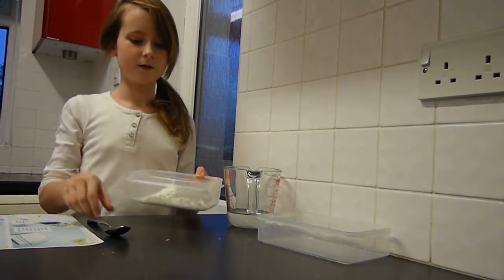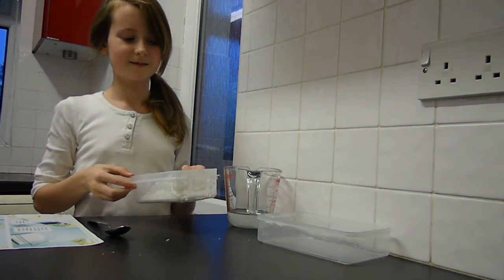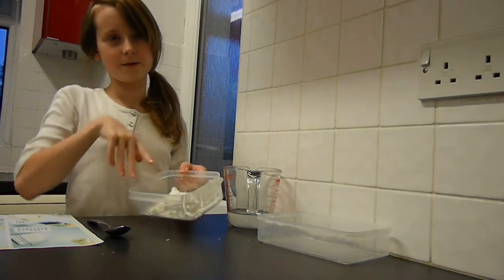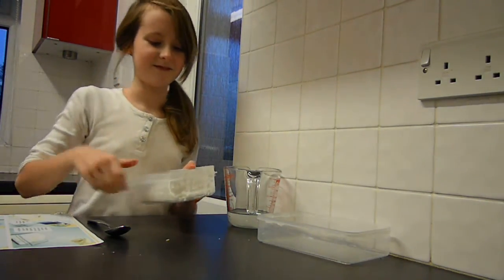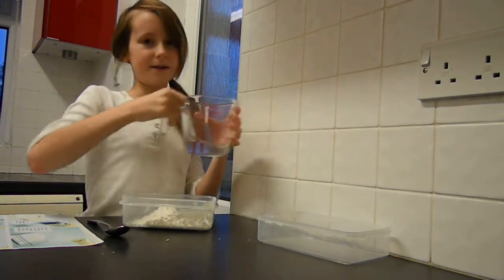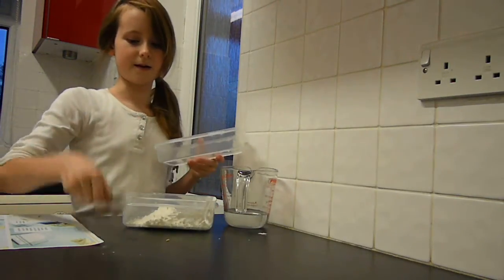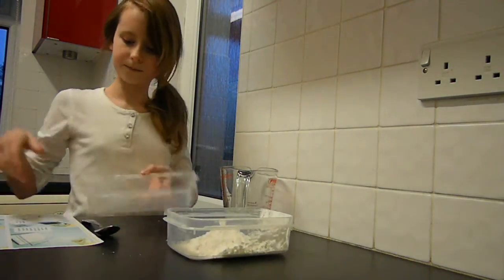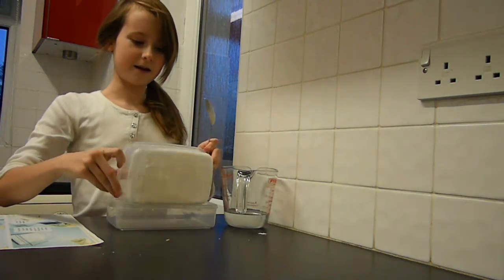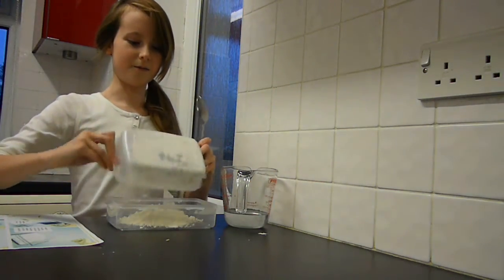You will need some flour in a plastic container of any size. Put in as much or as little as you need. You will also need water and a tablespoon. Add the flour and then add little amounts of water.